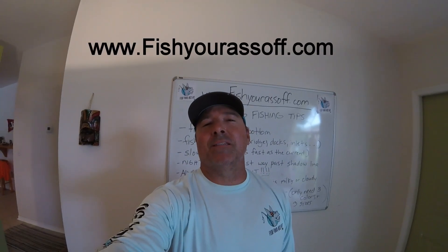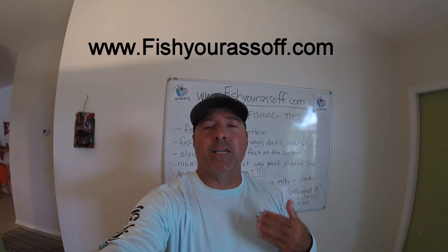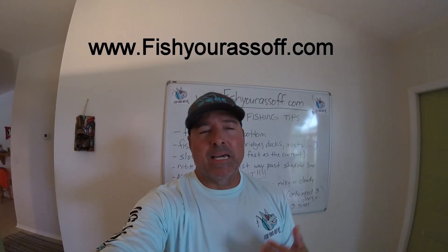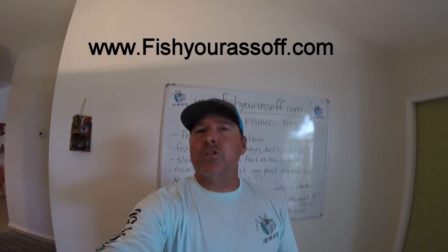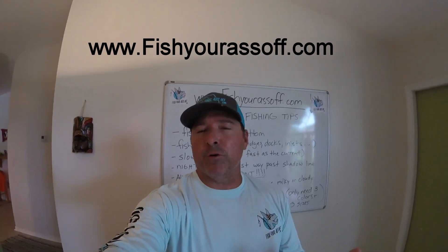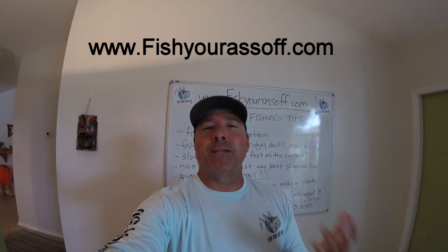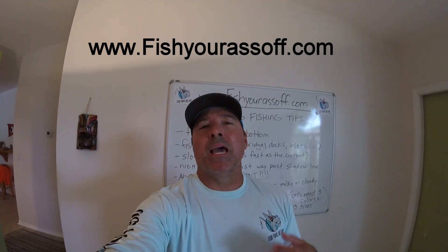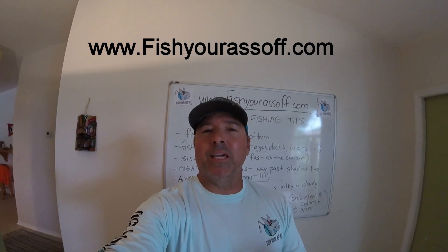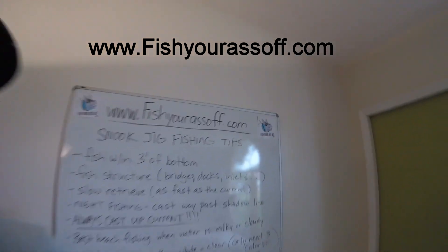Hey, it's Mike over at fishyourassoff.com and today we're talking about snook jig fishing — catching snook when they're down real deep, so you need to use a jig or something heavy to get down there. I'm going to talk about the best techniques, tips, colors, sizes, and things like that.